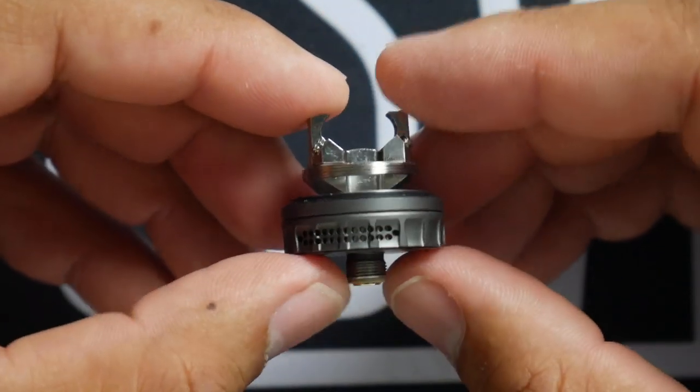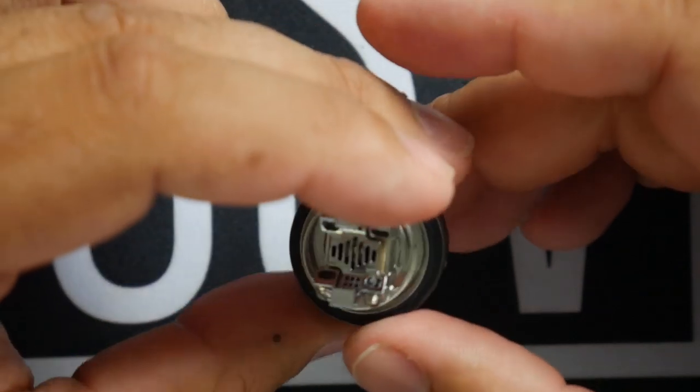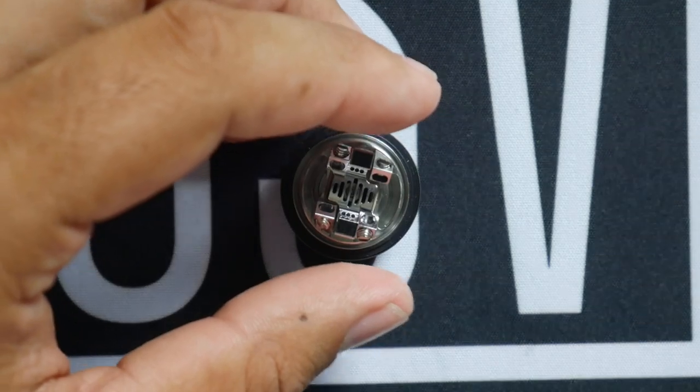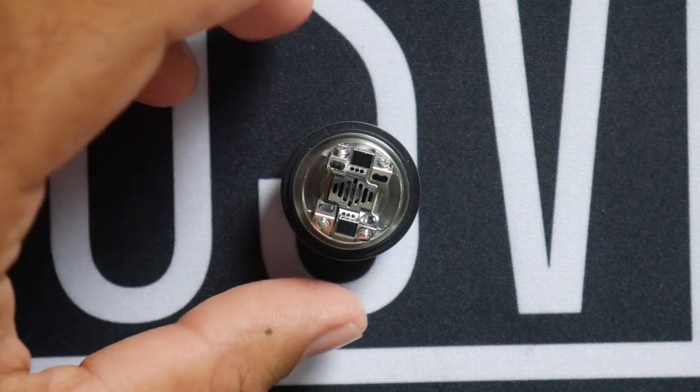So what I'm going to do right now is fast-forward through the build — maybe some elevator music, not going to promise that because I'm not too sure I have elevator music in my playlist.